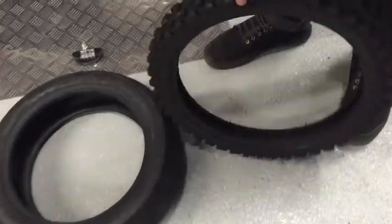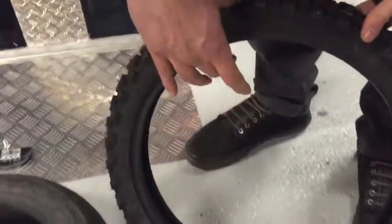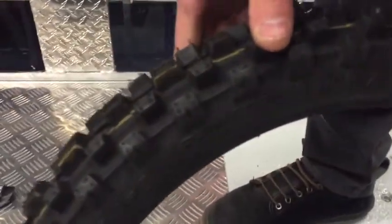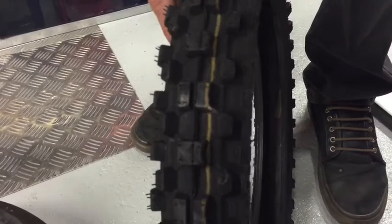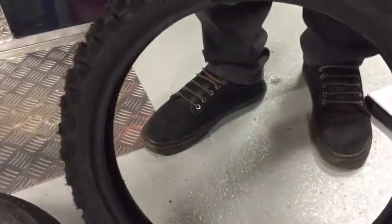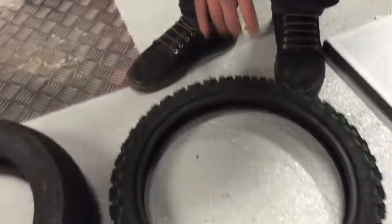This tyre here is a front tyre. As you can tell, it's a bit skinnier. This is an Innova one — it's actually quite a good quality front tyre, but it is a bit more expensive. It's 14 inch, not really too much more to say about that.